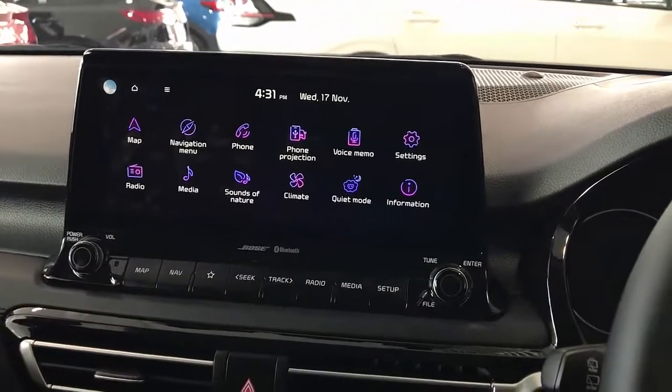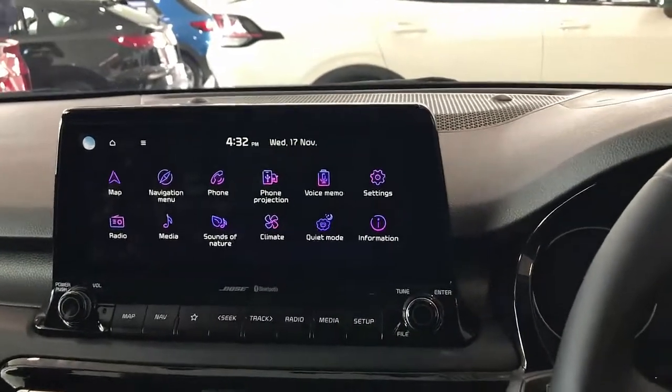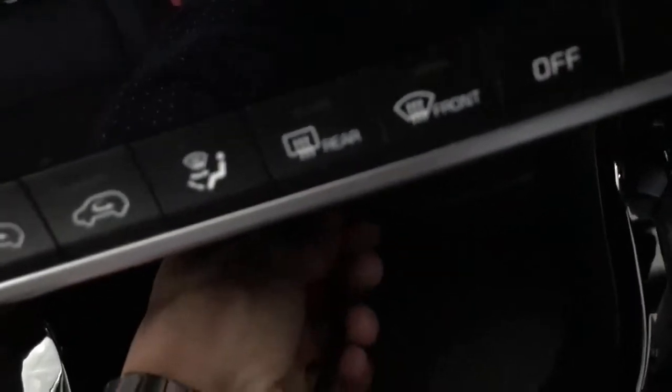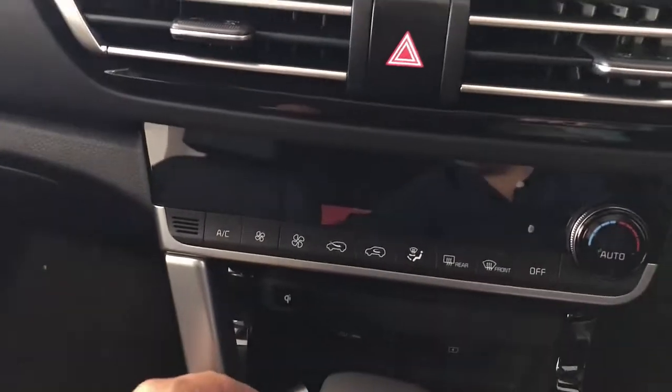Hi, this is David from Smart Wall. We're going to test the Play to Wear on a Kia Seltos 2021. We're just going to plug in the USB cable on the USB port of this car — and there we go, it's installed. It's giving us the blue light.